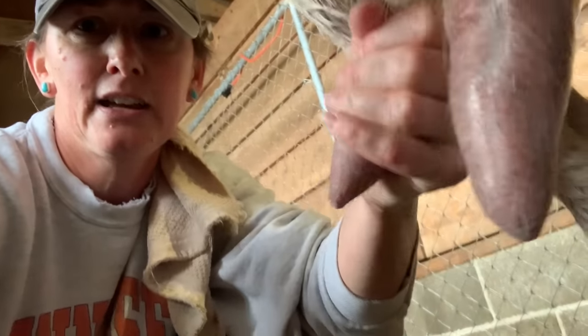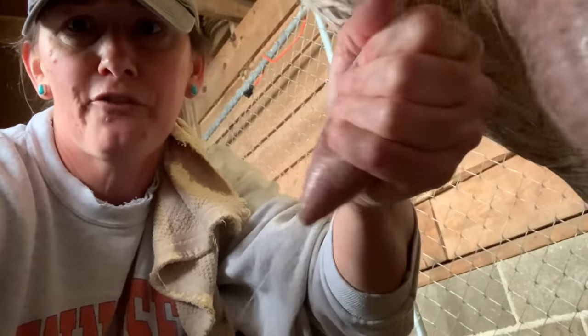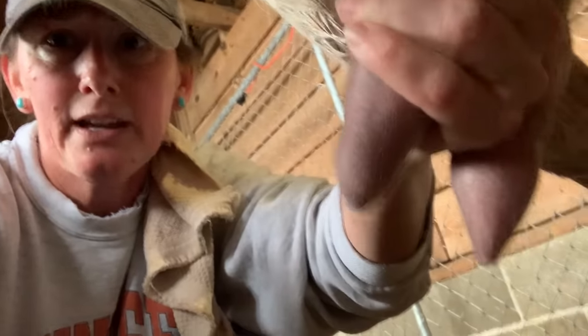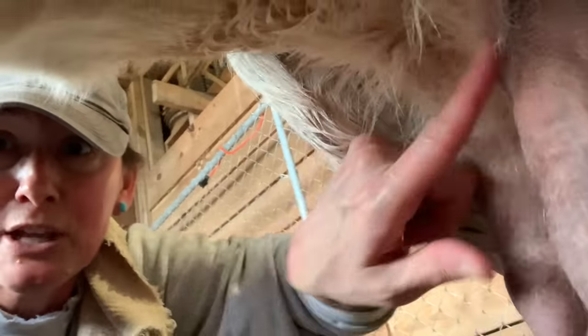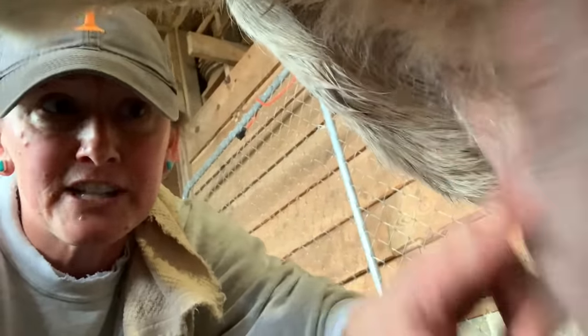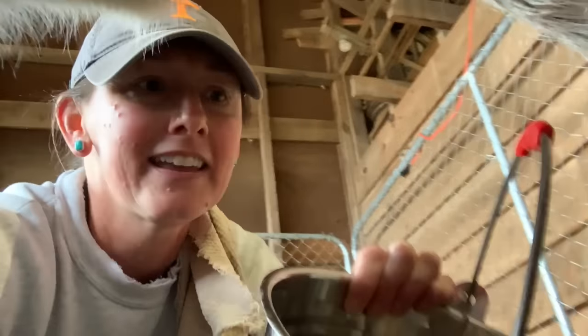I'm going to do this left-handed — one, two, three, four, five. You want to start from the top and gravitate with your fingers down to express her, because you want to get that milk from all up in the udder down through the teat. You want that cream, you want that milk, you want all the good stuff.